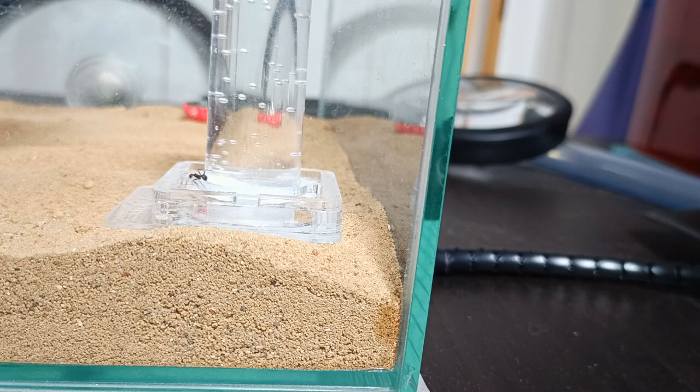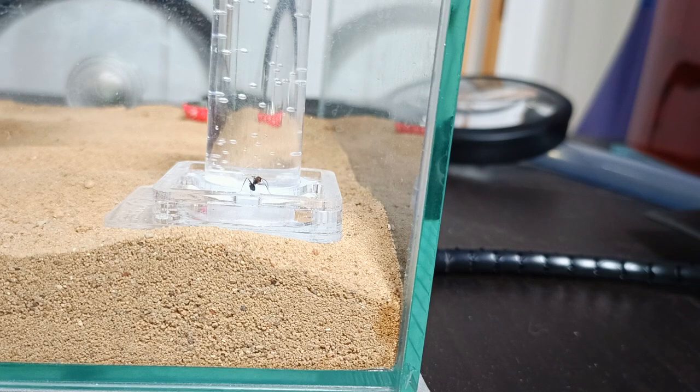I'm not quite sure if they can drink from it. Should I just have a little water dish with cotton or something so they can drink through the cotton and not get into the water and drown? Or can they actually just drink and I just haven't seen it? I hope someone can help, and if you have any other tips or tricks for ant keeping or some feedback based on this video, just let me know.